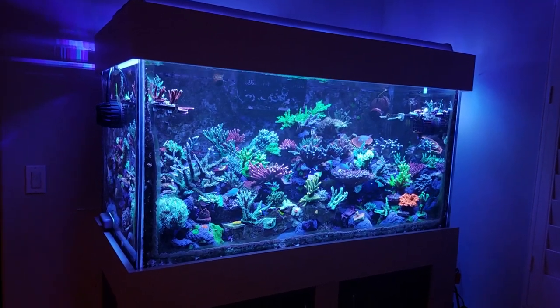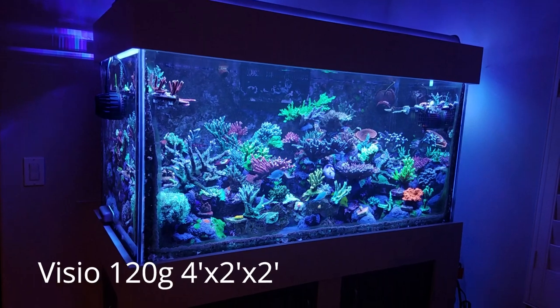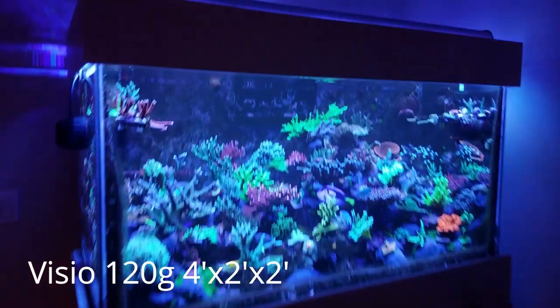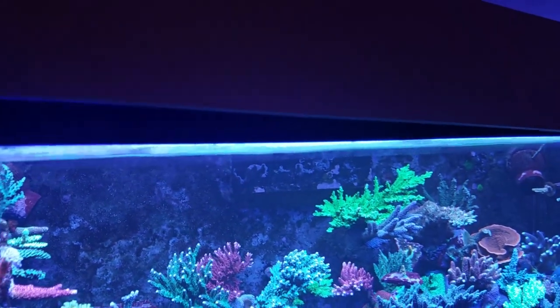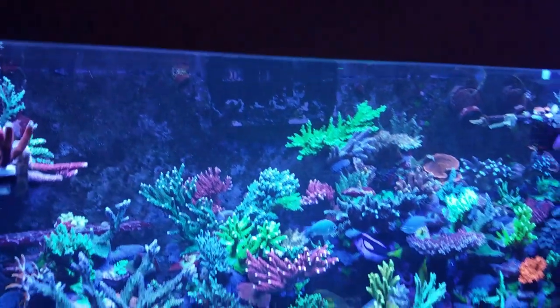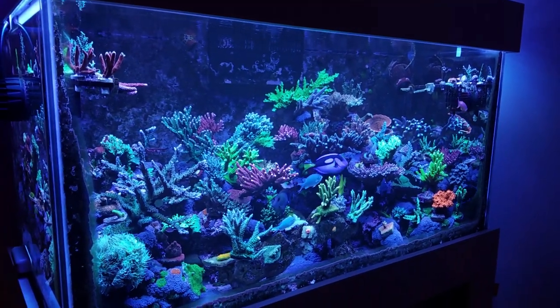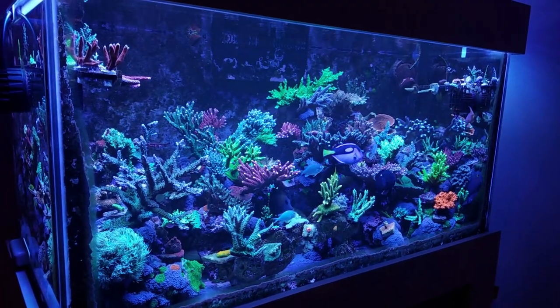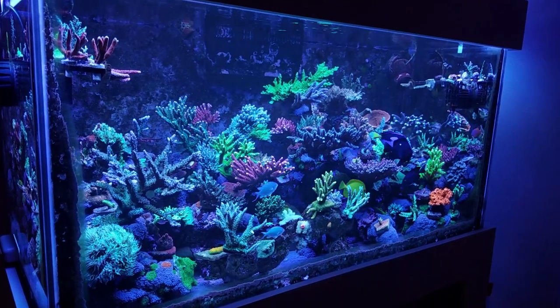My tank is a standard 120 gallon — it's four feet by two feet by two feet. It's made by Vizio, a black rim tank, mass manufactured. I went with this kind of tank for several reasons, and probably the main one has to do with money. I couldn't justify paying that much for a rimless or euro brace tank when I knew I was going to cover the top.